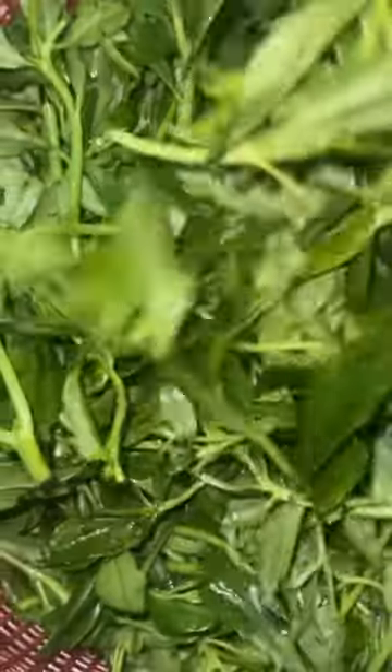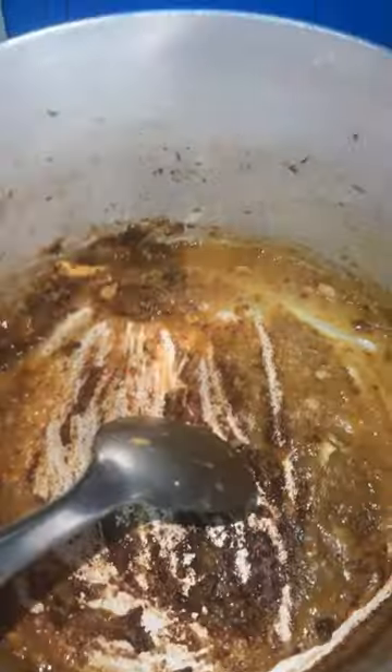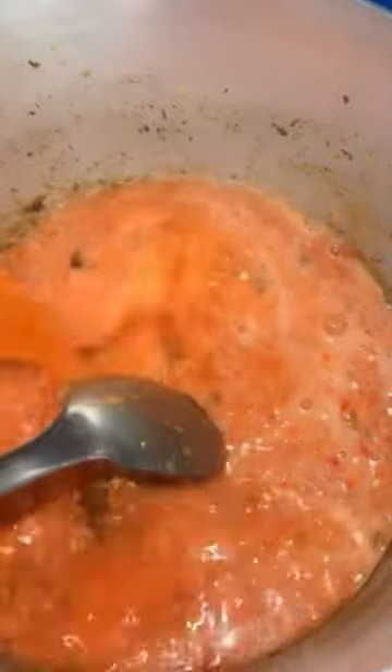Then I cut up my water leaf, blend some tomatoes, and I dried this out in the same pot that I used to cook my goat.